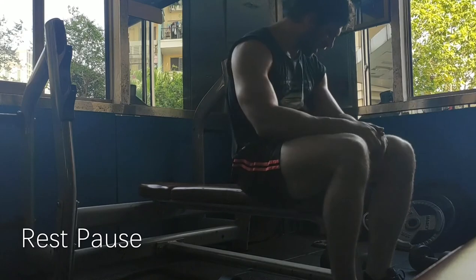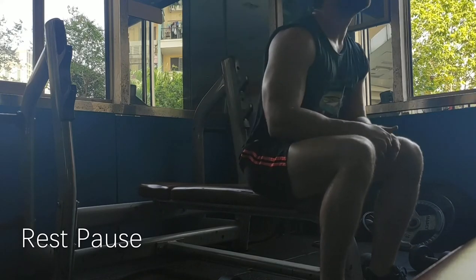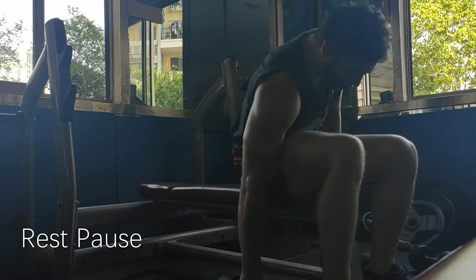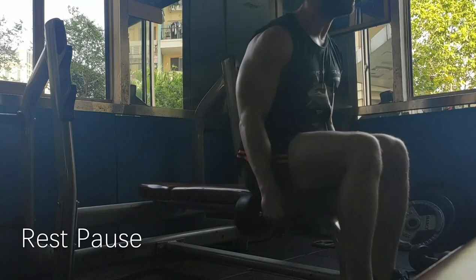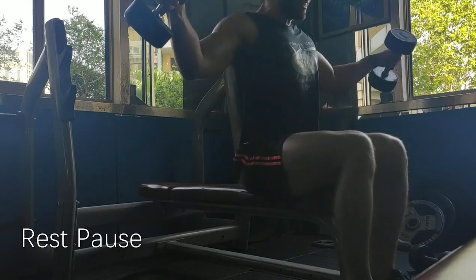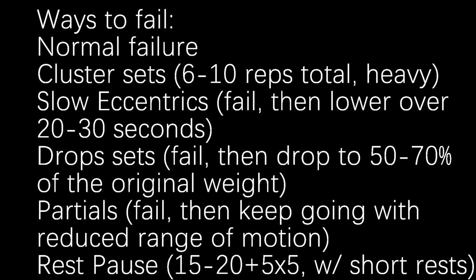Generally speaking, if something is uncomfortable — you can see me there, it's definitely uncomfortable — then you're going to be getting a lot of benefit from it. Training close to failure and beyond failure is one of the best ways to fully develop the muscle, and I haven't found anything more effective than these methods. Try them out. I'll put them on the screen, and I hope you get good results from it — I'm sure you will.